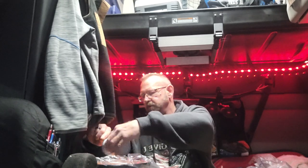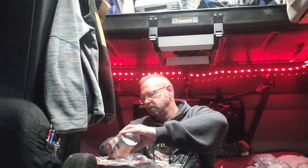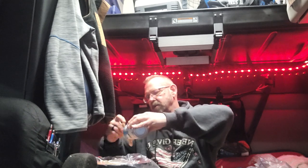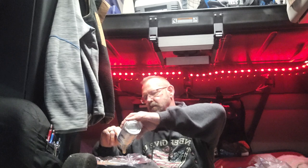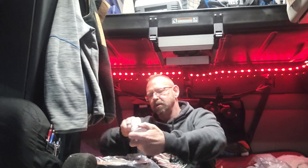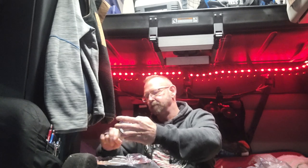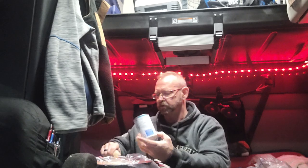I got two cans of cream of mushroom soup — just take and plop it on top there. The only bad thing about cooking in a crock pot is when you stop to get out somewhere and then get back in your truck, it just makes you that much more hungry. Every time you get out, your truck starts to smell like what you're cooking.